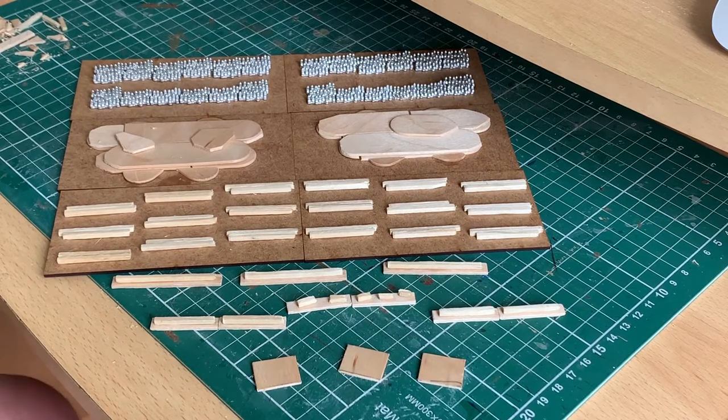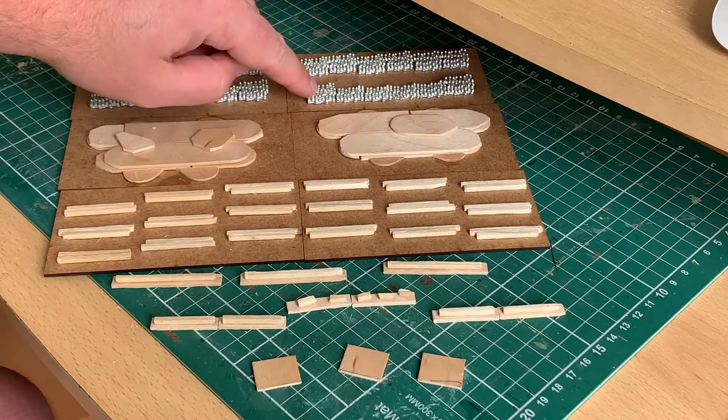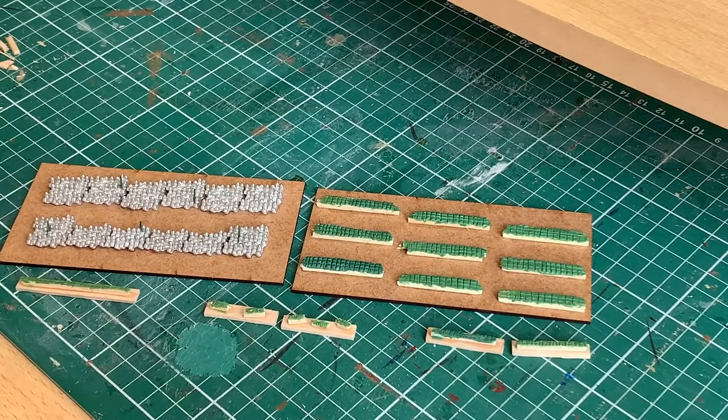Once that's done, I'll sand the bases. I'm also going to use some florist wire cut short and maybe add some spears or banners to the Rohirrim. I'll come back when I've done some of that — I might not get it all done for the next clip, but I'll have at least one base fully done so you've got an example of what I'm doing.